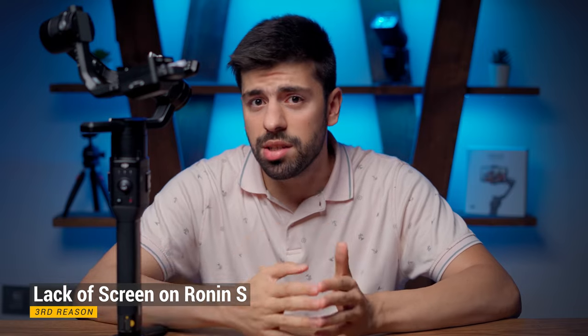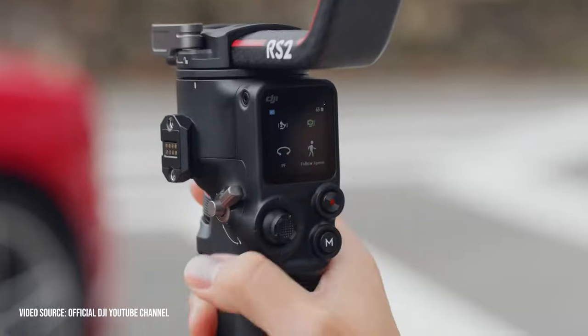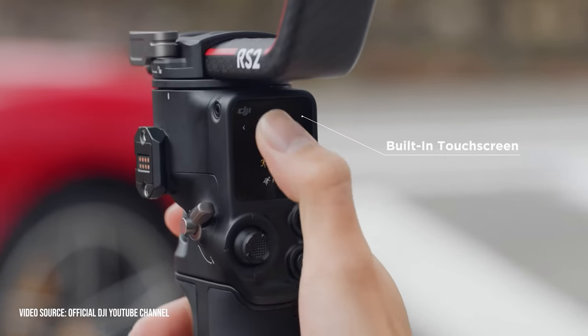The third reason is the lack of a screen on the Ronin S. The new DJI RS2 has a beautiful built-in screen on the gimbal, which lets you dial in settings and change everything directly from the gimbal itself. With the Ronin S, you have to connect your mobile phone and change everything through the app, which makes it really hard, especially on time-sensitive projects.